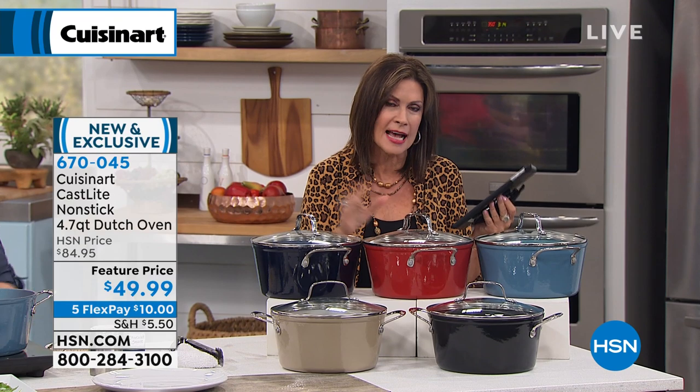But in addition to that, it's non-stick. And it's from one of the biggest names when it comes to kitchen — this is Cuisinart that has brought something to HSN that nobody else has. This is an exclusive line for us right here.